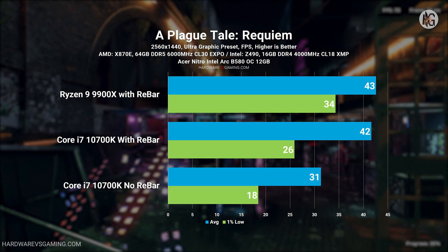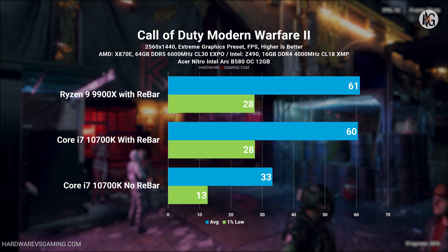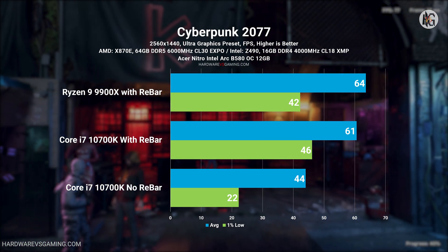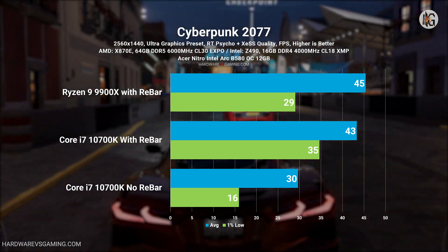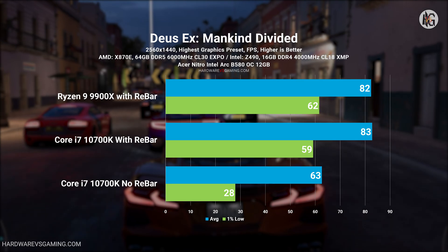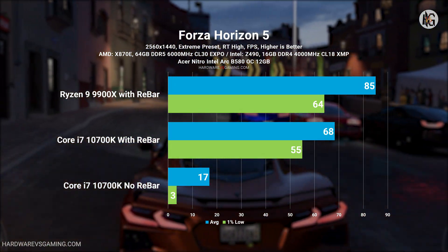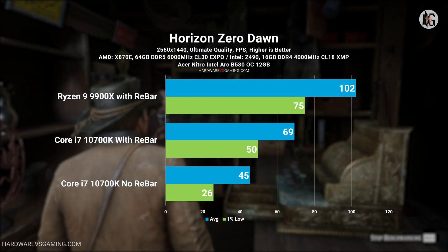At 1440p resolution, the Intel ARC B580, paired with the Ryzen 9 9900X, averaged 69 FPS. However, when paired with the Core i7-10700K, performance dropped to an average of 62 FPS — a 10% decrease. Disabling REBAR further reduced performance by about 42%, bringing the average down to 40 frames per second.